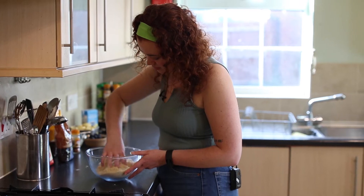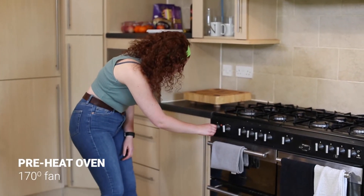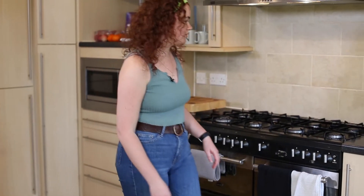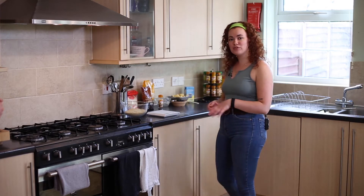Set aside your mixture and turn your oven to 180 degrees, or 170 if you have a fan oven. Once the oven is on, get your fruit ready. You need about four apples and 200 grams of blackberries, and mix that in with about 100 grams of sugar.